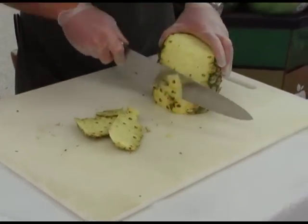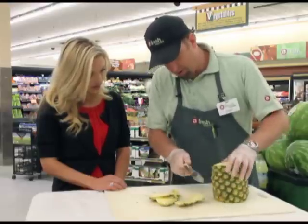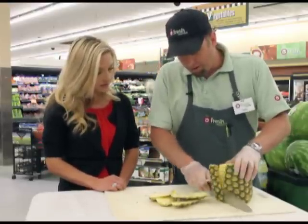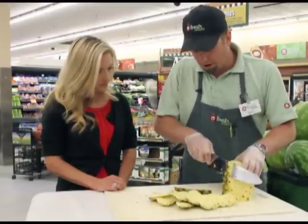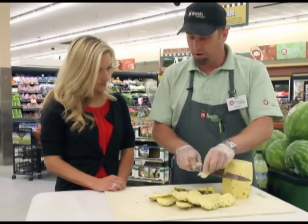You want to make sure you get all of those eyes off — they'll be a little chewy. Now, while you're cutting this, when are pineapples typically in season? Hawaiian pineapples are in season in April and May, but they're available all year round since pineapples are grown all over — the Caribbean and other places.